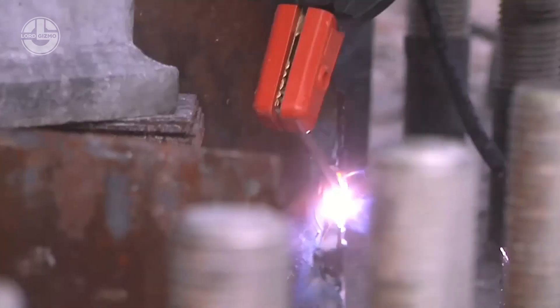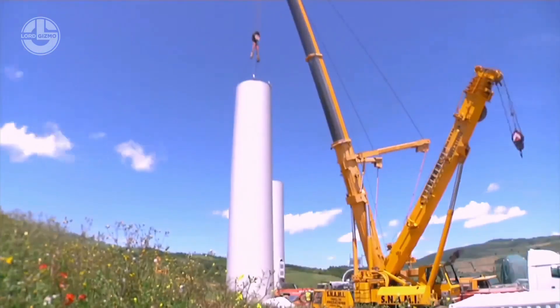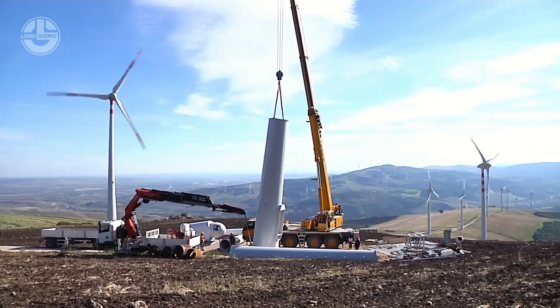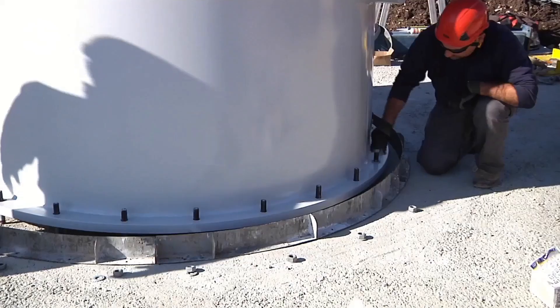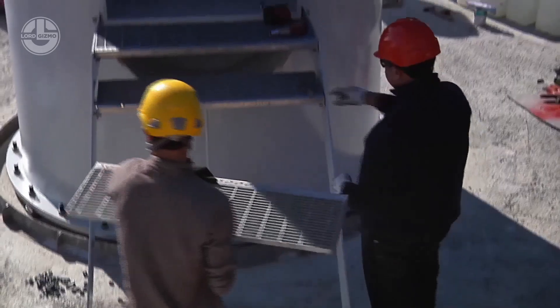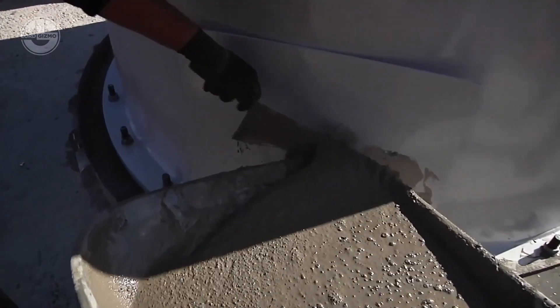Modern turbines are getting larger, requiring even bigger and more powerful cranes for safe and efficient assembly. After that, one by one these sections will be assembled on the foundation. They use high-strength bolts and specialized welding techniques to ensure a strong hold, and even a special mixture to ensure that the connection between tower sections is secure enough. Once the main structure is complete, technicians access the tower interior to install internal components like ladders, platforms and lightning protection systems.